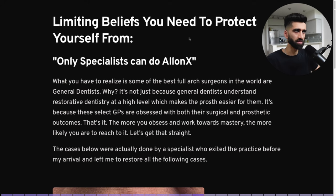Limiting beliefs — let's touch on this because I had them too. 'Only specialists can do All-on-X.' What you have to realize is some of the best full-arch surgeons in the world are general dentists. It's not just because GPs understand restorative dentistry at a high level — it's because these select GPs are literally obsessed with both their surgical and prosthetic outcomes. If you have an obsession toward something and work toward mastery, the more likely you are to reach it.